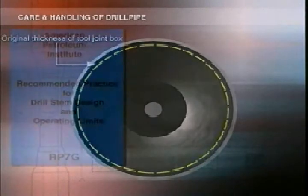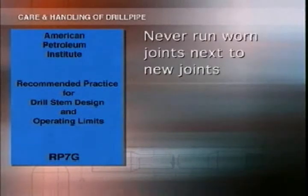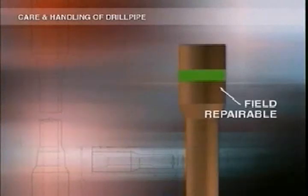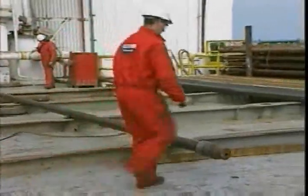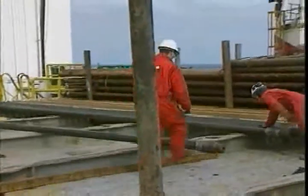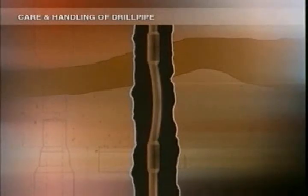You can check API publication RP7G for specifications on tool joint wear. Never run worn joints next to new joints. If there's minor damage to the pin or box area, mark the tool joint with a band of green paint — this shows it's field repairable and needs further inspection. If the joint's seriously damaged, mark it with red paint, which shows it needs shop repair or has to be scrapped. As you're rolling pipes, check that they're straight. If a joint's bent, take it out of the rack to be straightened. Never run bent pipe into the hole — as it turns downhole, the outside of the bend will get badly worn and it could also damage the adjoining pipe.